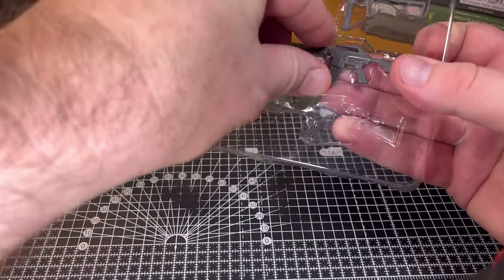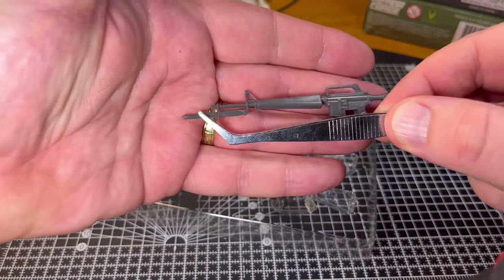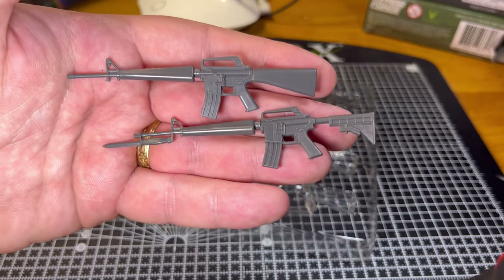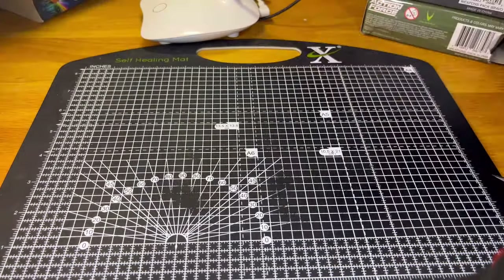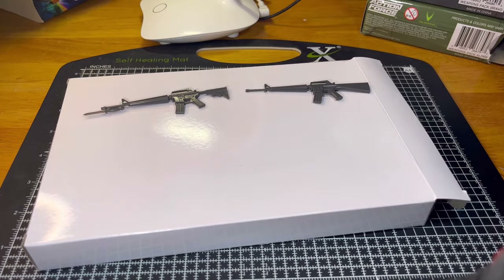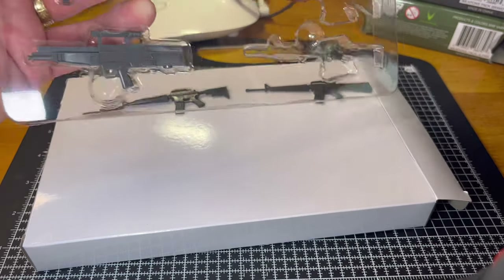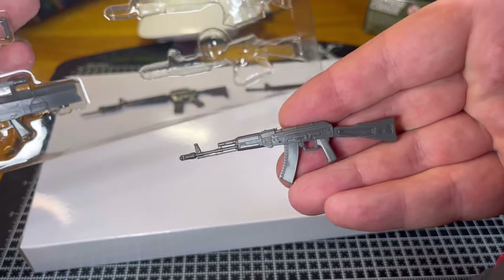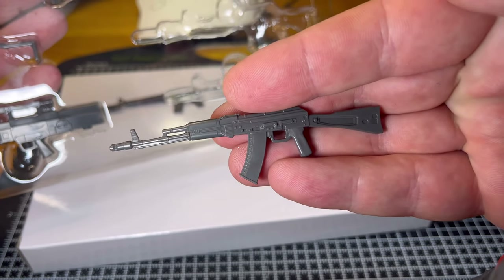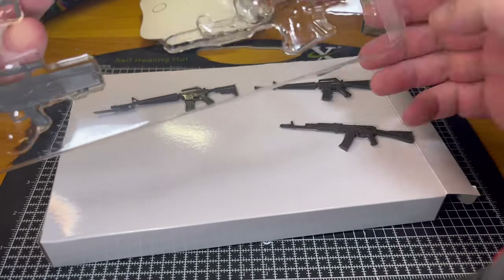Another one that caught my eye was again an M16, but this one has a bayonet at the end of it. So I suppose it was these two that drove me to go for Weapons Pack B instead of Pack A. I'll bring the white box around — it might be a bit clearer to see them on that. It also has this AK-47 — nice moldings, nice firm plastic, a nice bit of detail. They're blank so you can weather them up yourself or apply any little details you want.